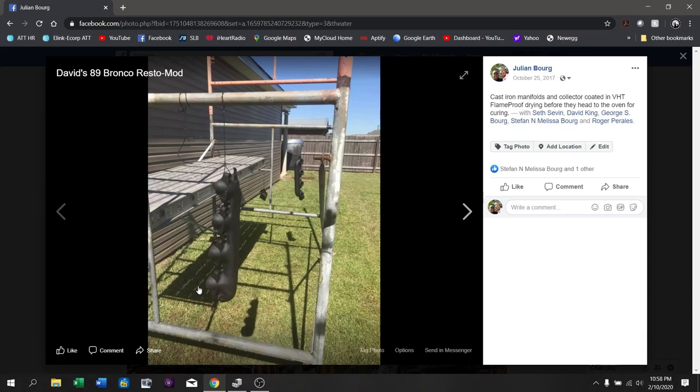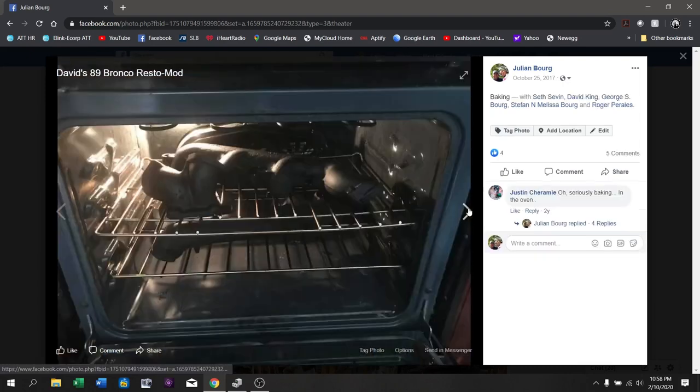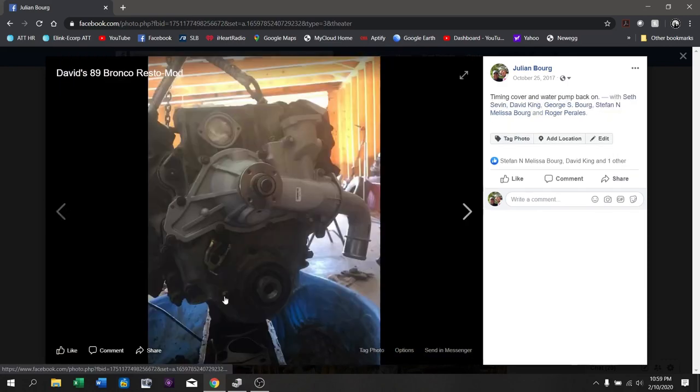I've taken the stock exhaust manifolds off, cleaned them up very well, and sprayed them down with Cerakote. Here is the front of the motor without the timing cover on — I took time to get this all cleaned up because it was absolutely disgusting. I put both manifolds that were Cerakoted, as well as the Y-pipe that comes off the back of the turbo, into the oven so the Cerakote can cure. Here you can see I've got the timing cover back on, a brand new water pump, thermostat neck, and thermostat, and in that last picture you can actually see that I've dropped the oil pan.